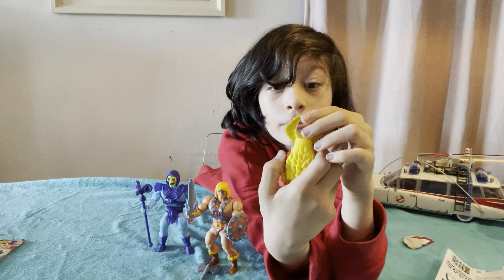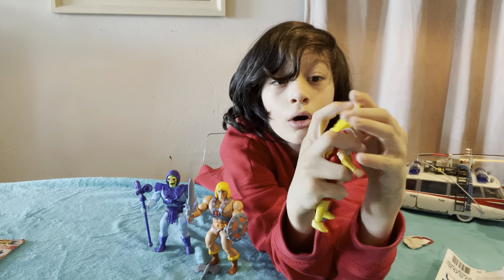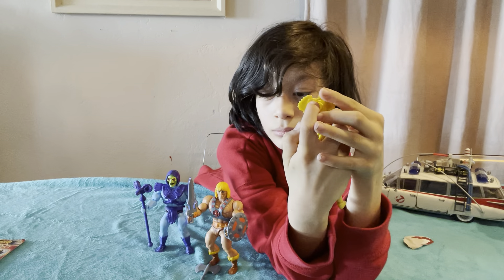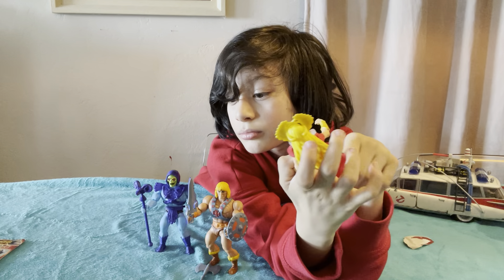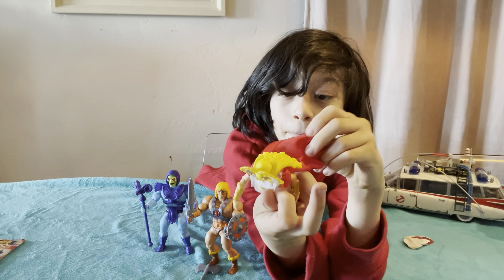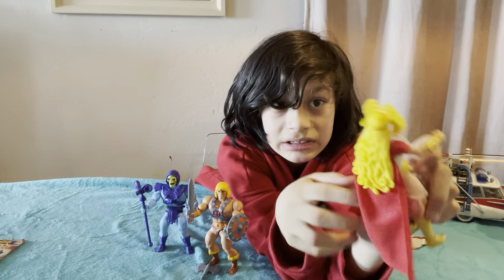You know what I'm happy about? It actually came with the right accessories. People have been posting that She-Ra came with accessories from Merman or Hordak — one of those. She's actually got this cape, which is like fabric or something — it's a really nice cape.